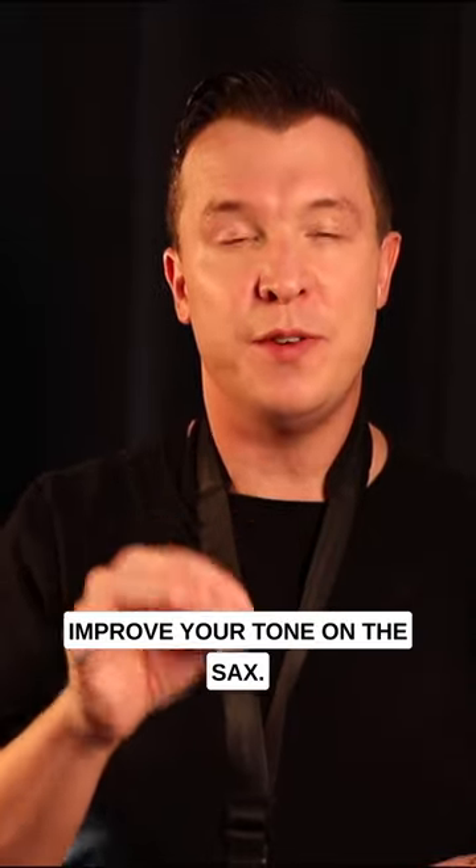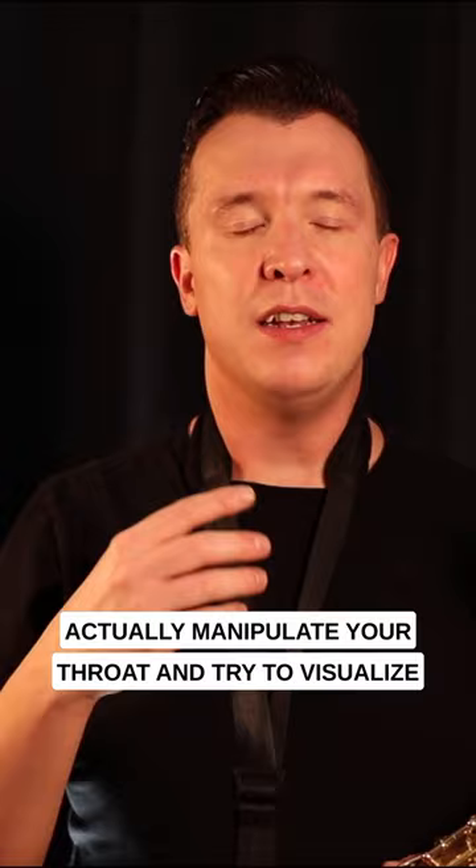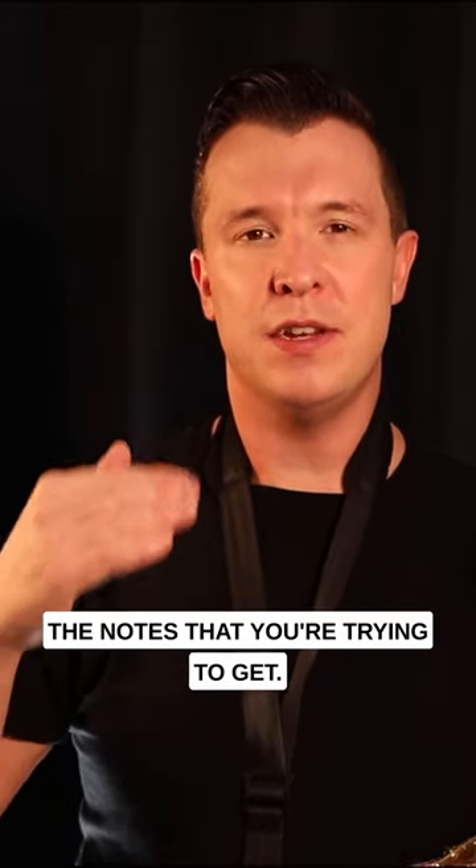This is the best way to improve your tone on a sax. The best way to do this is to actually manipulate your throat and try to visualize the notes that you're trying to get.